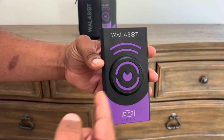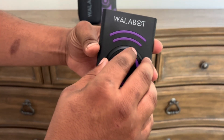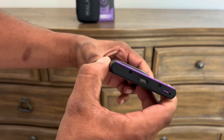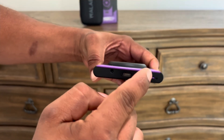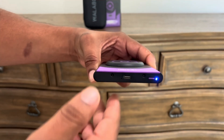This is the Wallabot DIY 2. It has a nice round circle on the top so it allows you to easily slide it against the wall. On the bottom we have a USB charging port and a purple power button. When you press it, it gives you an indicator of what's going on — whether it's charged or whether it's linked to your phone.